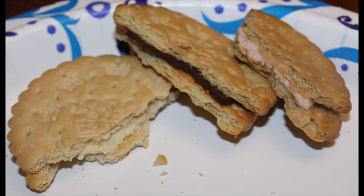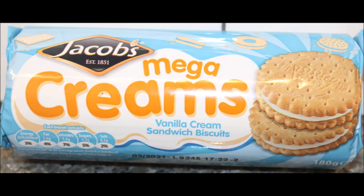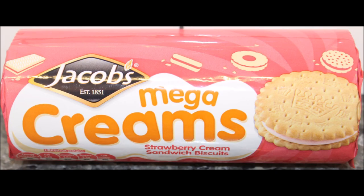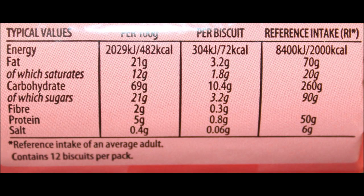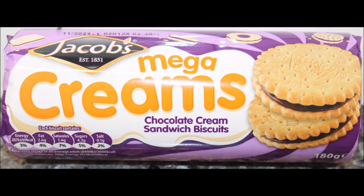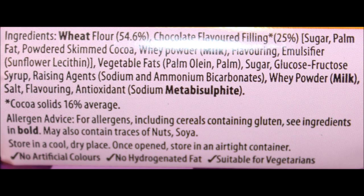I hope you all enjoyed the video. If you are in the UK and you've had any of these, let us know. If they sell any other flavors, let us know. I bet they have a hazelnut flavor — I would think they would anyway. I'll have a picture for you at the end. Thanks for watching. I'll see you next time.